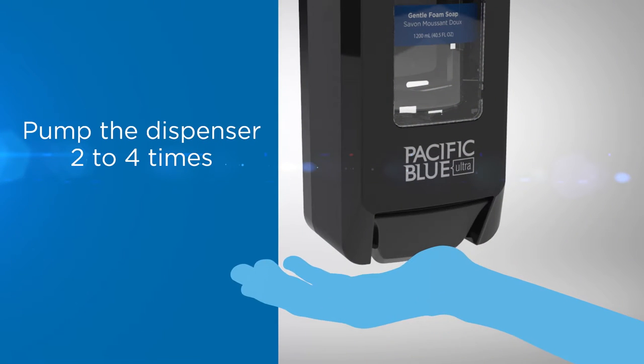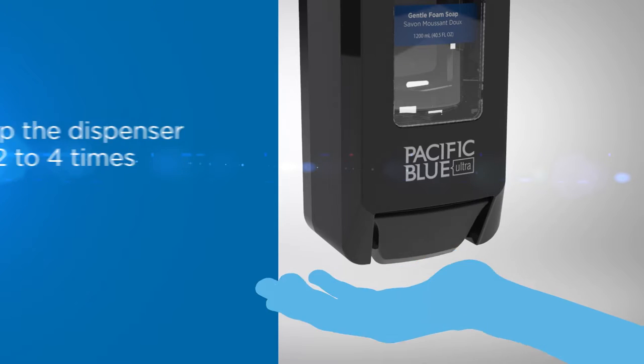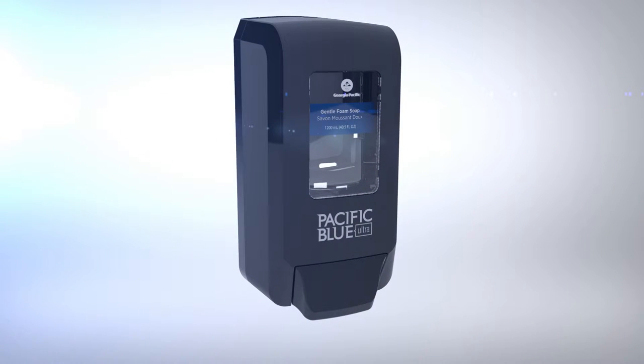Close the cover and pump the dispenser two to four times to prime and confirm operation. Your dispenser is now ready to use.